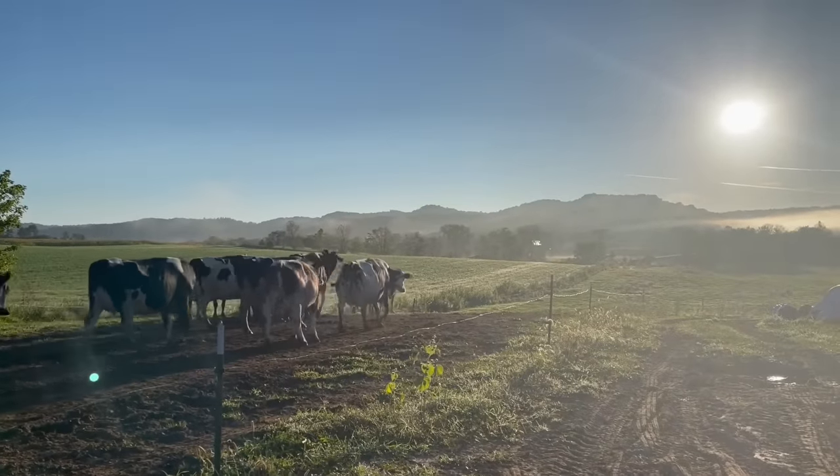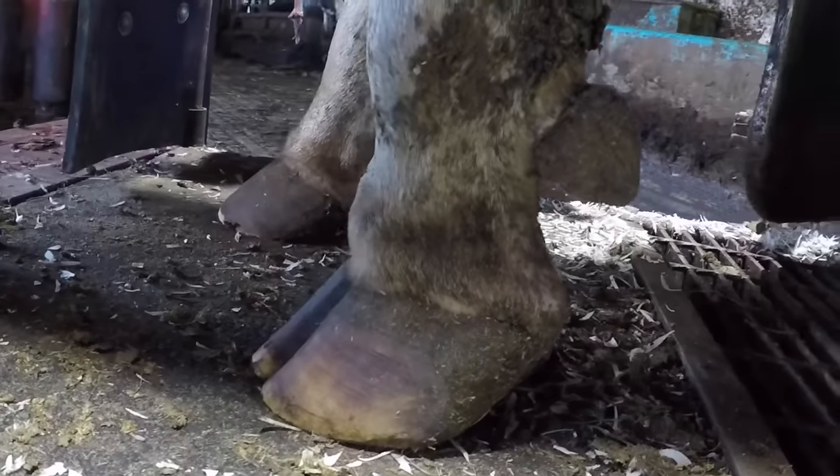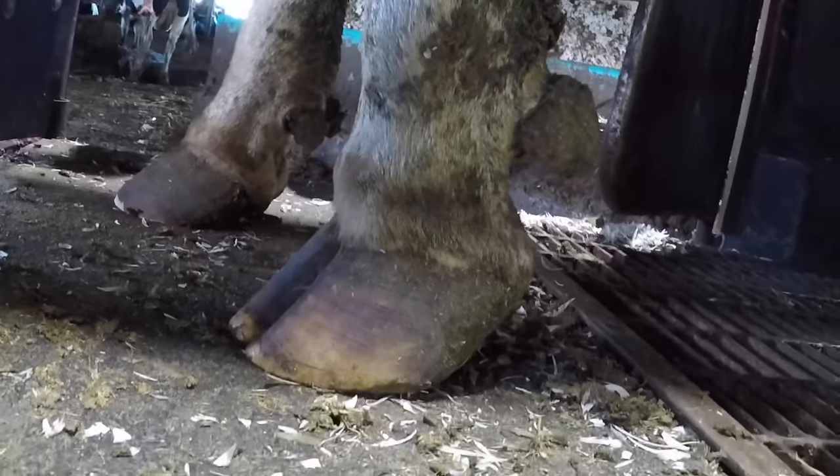Hello everyone and welcome back to Nate the Hoof Guy. Today's video we have got a cow with a swollen, tender left front foot in the chute, so let's get right into it, diagnose her problem, and get to fixing it.